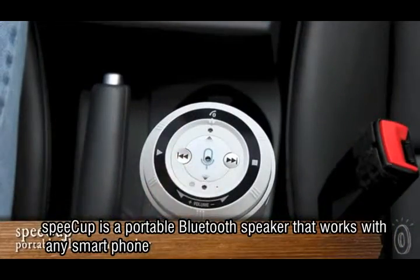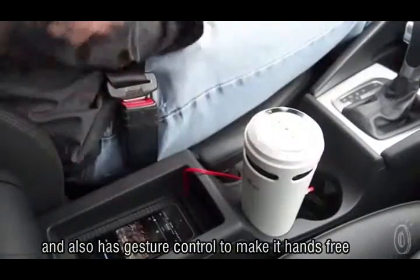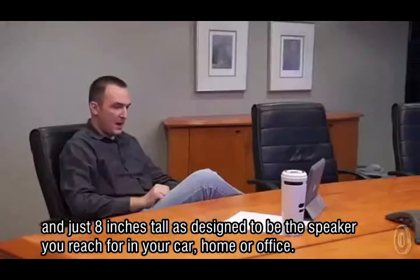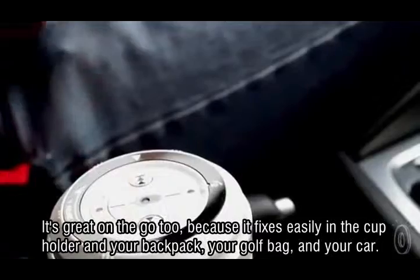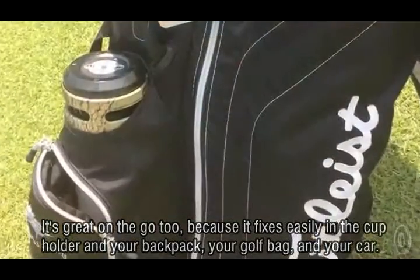Speak Up is a portable Bluetooth speaker that works with any smartphone, and also has gesture control to make it hands-free. At just 8 inches tall, it's designed to be the speaker you reach for in your car, home, or office. It's great on the go, too, because it fits easily in the cup holder and in your backpack, your golf bag, and your car.